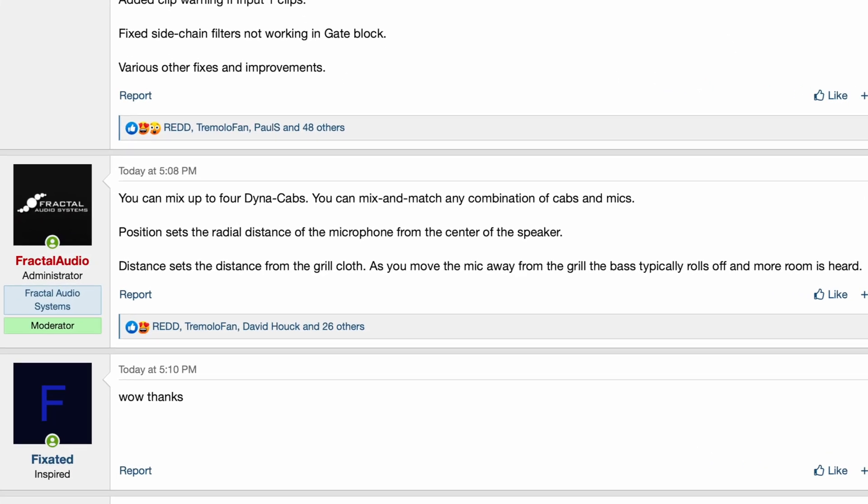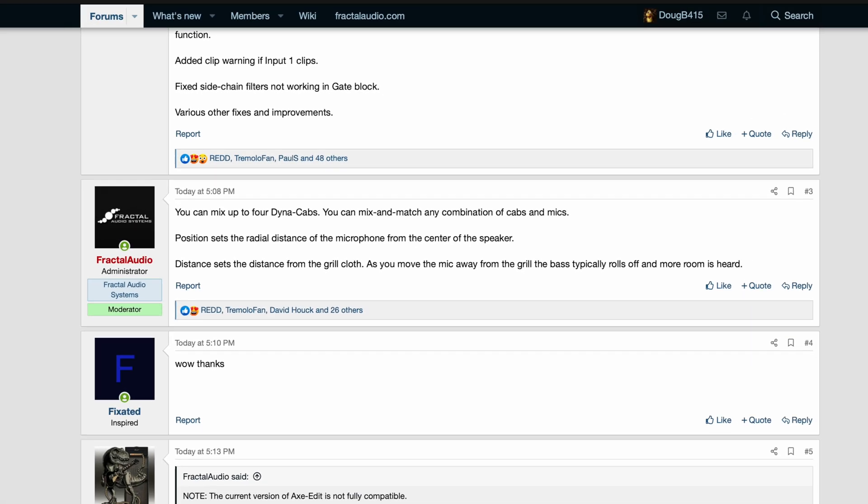Cliff's final note says you can mix up to four Dynacabs. You can mix and match any combination of cabs and mics. Position sets the radial distance of the microphone from the center of the speaker. Distance sets the distance from the grill cloth. As you move the mic away from the grill, the bass typically rolls off and more room is heard.